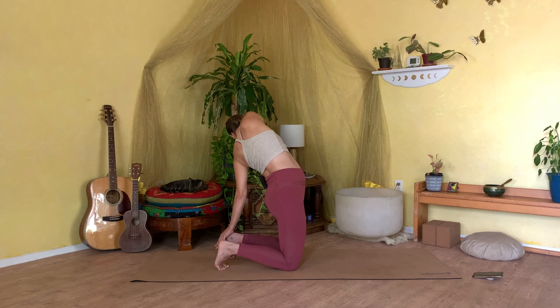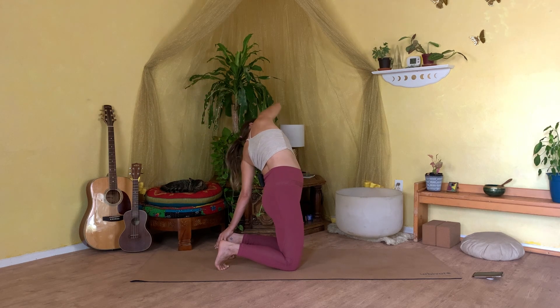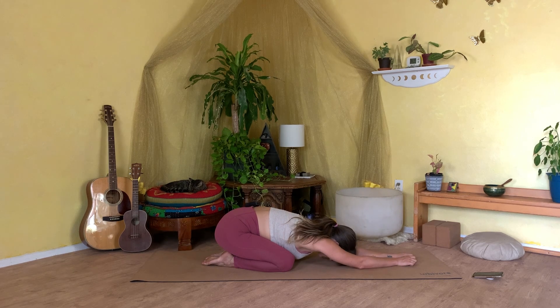When you complete this last cycle on both sides, we'll come together and meet in child's pose. Let your journey be organic, finding your way down — hips to heels, forehead to the earth — just letting your arms reach and extend out in front of you. Take a couple more breaths right here, breathing into your back body, massaging your body with your breath.